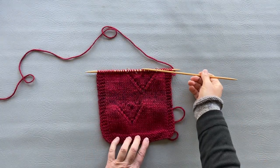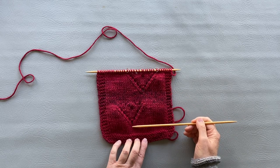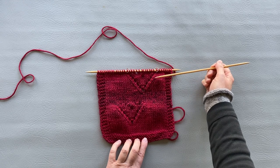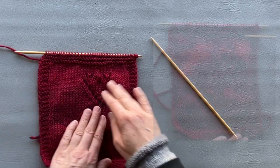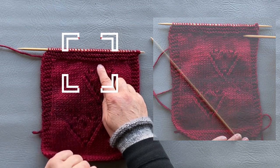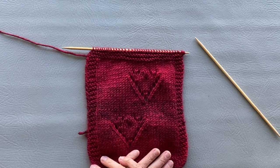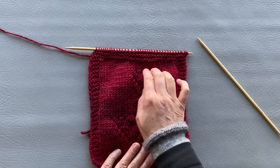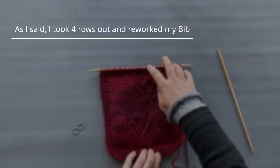I'm finished with my second heart — 14 rows. Since I have six rows above the first heart, I'll make six rows here too. Actually, visually it looks much better with only two rows above the heart, so I'll write the pattern with only two rows above. I've knitted six rows, removed the markers, and will now place them in the middle.